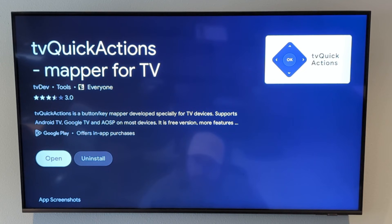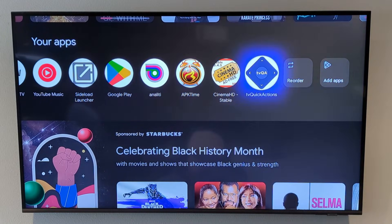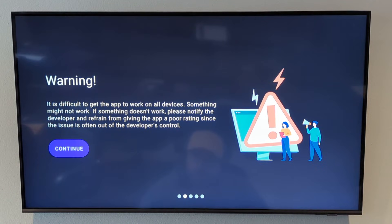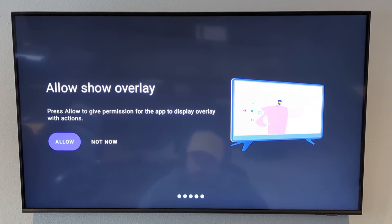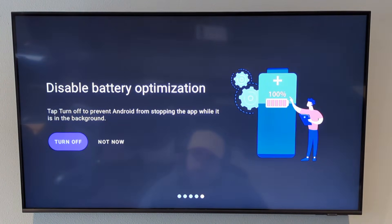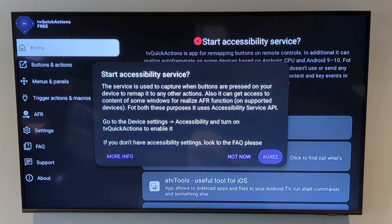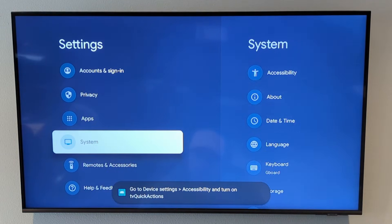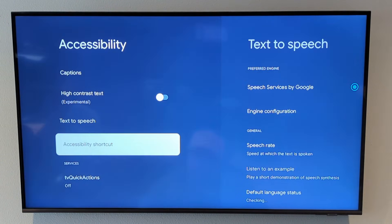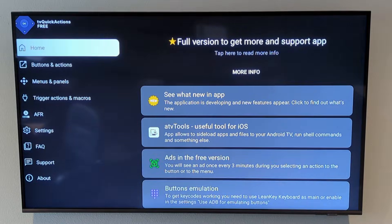I'm going to go back to the home screen and show you again that the edges in Surfshark VPN are cut off. Now I'm going to launch TV Quick Actions. Hit continue, continue. When prompted, choose allow and turn on TV Quick Actions for allow display over other apps. Hit the back button, continue again. There's no need to deal with the battery option since we don't have a battery on the Android TV box — choose not now. Then start the accessibility service, hit agree, move down, go to system, accessibility, and turn on TV Quick Actions. Enable it and back out until we're back to TV Quick Actions.